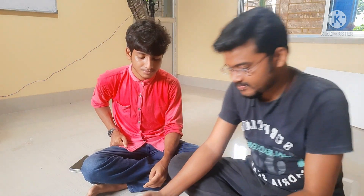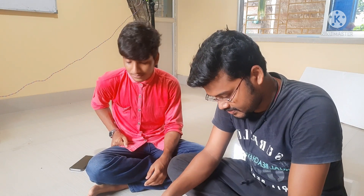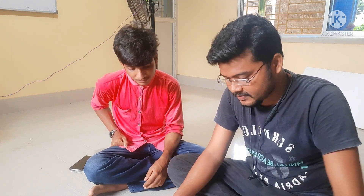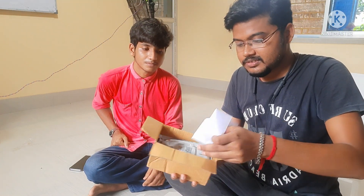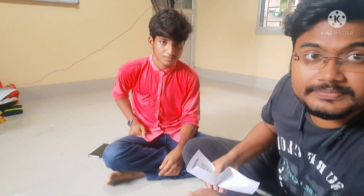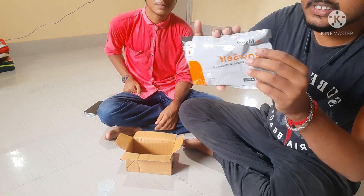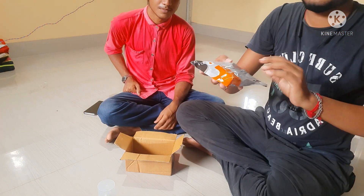It's time for unboxing. Let me cut the wrapping above the box. We have opened the box. The box contains a bill payment receipt from Amazon, which you can see here. Inside the box is the main item: the Kovi self-test kit.